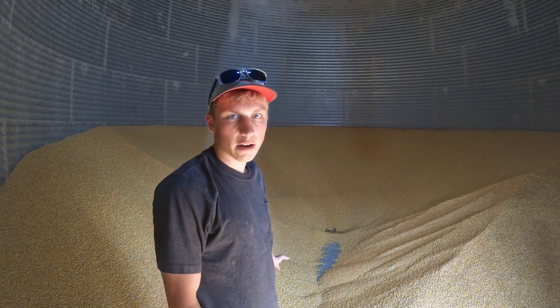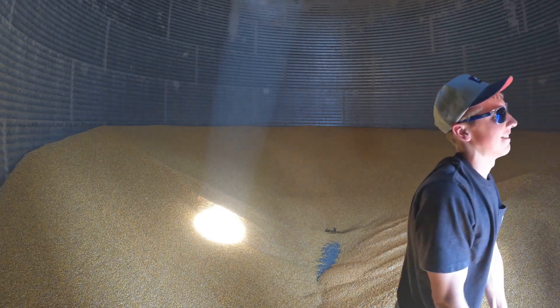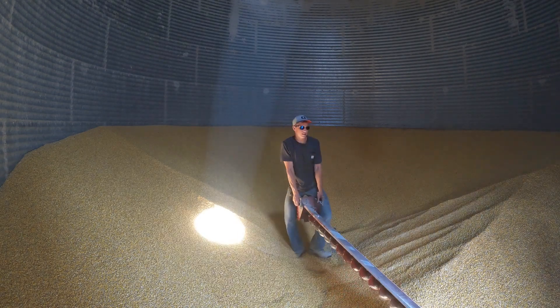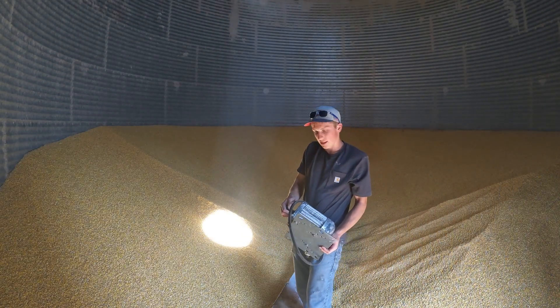We got the path cleared to bring the sweep auger in, so I'm going to hop outside the bin, bring the sweep auger in, and get this bin emptied yet today. Here's the motor that drives the sweep auger.